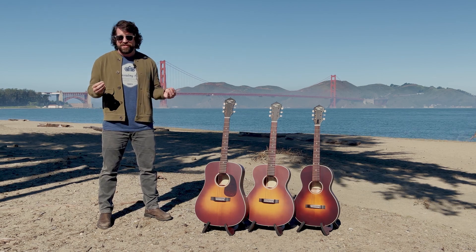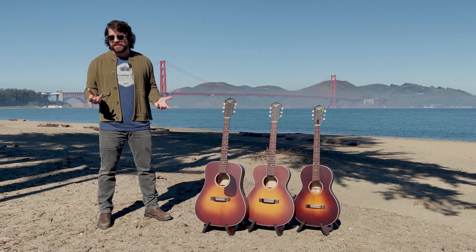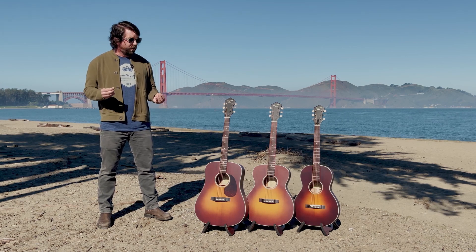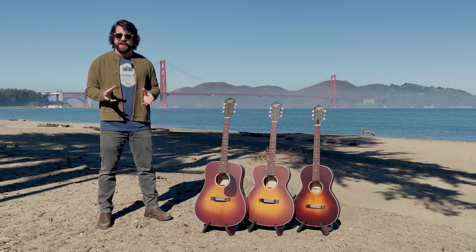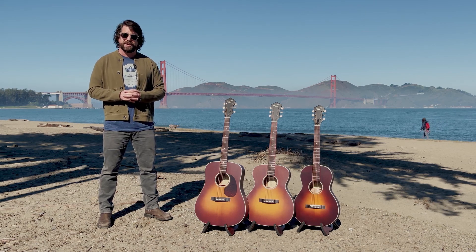How did we get something this lightweight? The woods take a part in it. The skills of our builders and what our systems are take a part in it. But then also, our new zero VOC finish makes a huge difference. And VOC, if you're not yet familiar with that acronym, stands for volatile organic compounds.